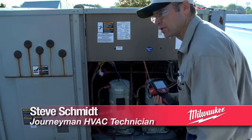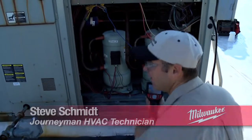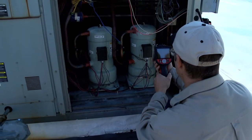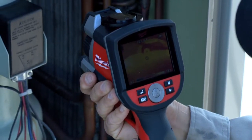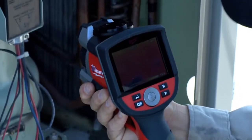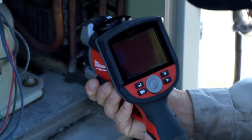Another great application for the thermal imager is looking at the mechanical side of my air conditioning system. Right now I'm looking at the compressor, looking at the discharge side. I can check the hot gas line and I can look at the suction line.